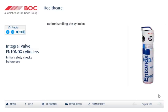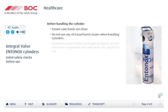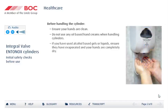Before using a metal gas cylinder, you should undertake a few safety checks. Ensure your hands are clean. Do not use any oil-based hand creams when handling cylinders. If you have used any alcohol-based gels or liquids, ensure they have totally evaporated and your hands are completely dry before you handle the cylinder.